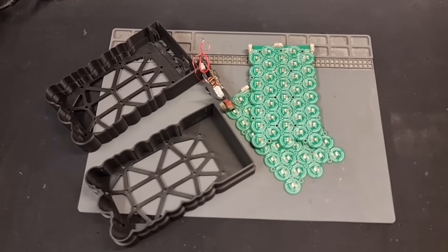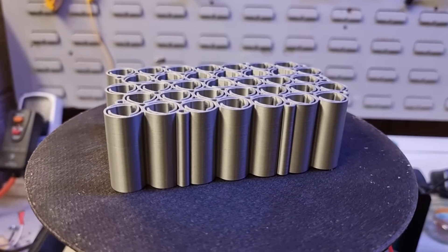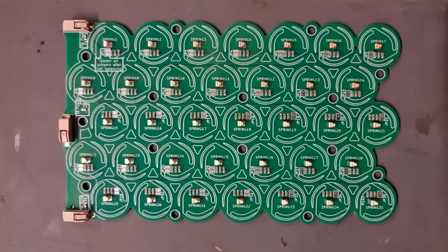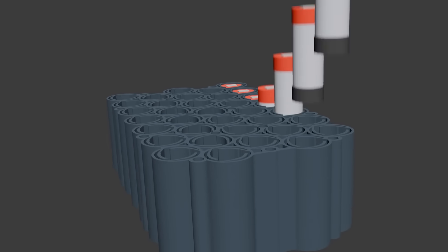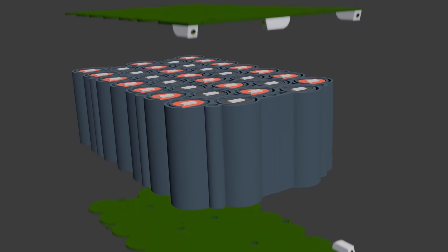Let's have a quick look at the parts we need to build this thing. We've got the 3D printed cell holder which is way more compact this time and will hold all 35 vape cells. There are these lovely new PCBs with way better spring tabs, fuses, solderable connections and much more. These PCBs will screw down onto all of the vape cells in order to wire them all together and form a big battery pack.